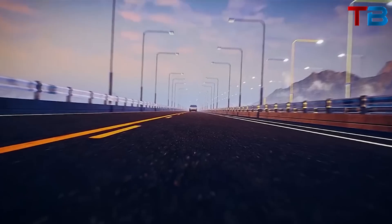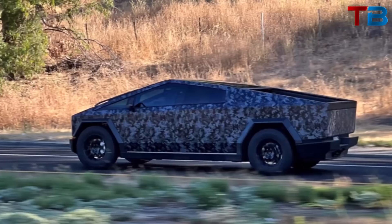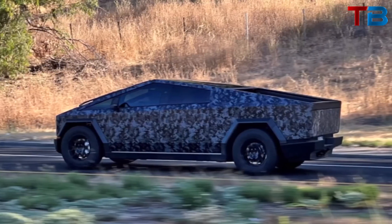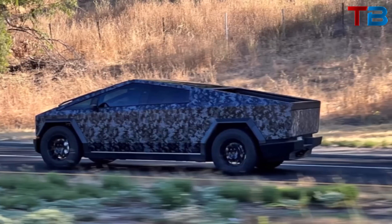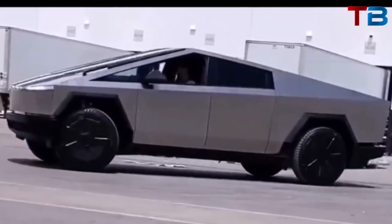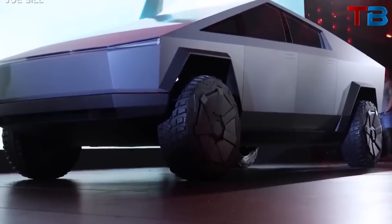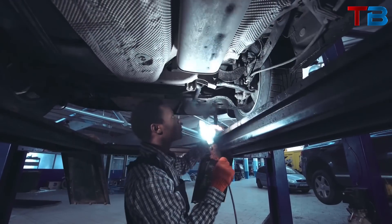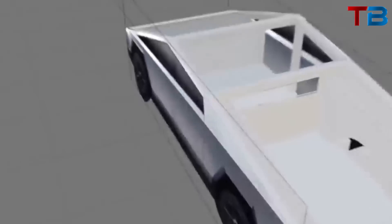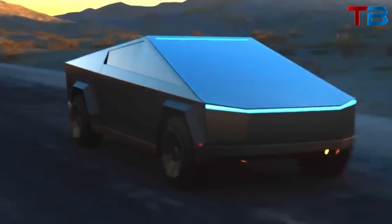But the Cybertruck's design isn't just about durability. The angular, flat-panel design also serves an aerodynamic purpose. Despite its size and shape, the Cybertruck has a remarkably low drag coefficient, which helps improve its energy efficiency and increase its range. It's also worth noting that the stainless steel shell is actually a load-bearing structure, which eliminates the need for a separate chassis and body. This exoskeleton design results in a vehicle that is both lighter and stronger than traditional body-on-frame designs.